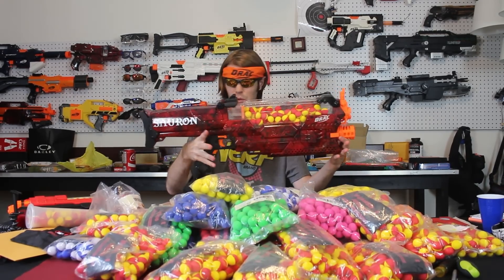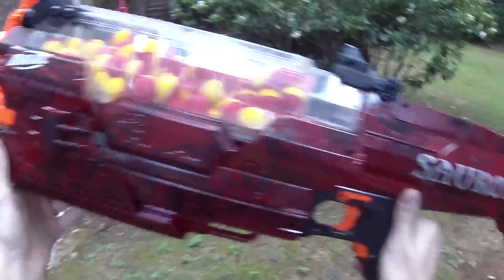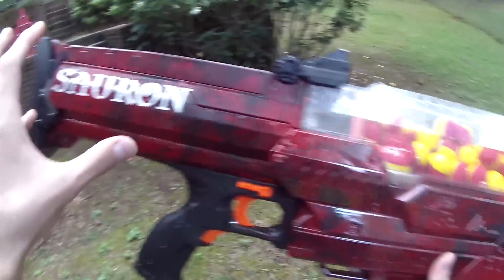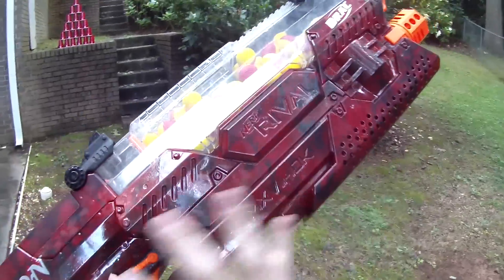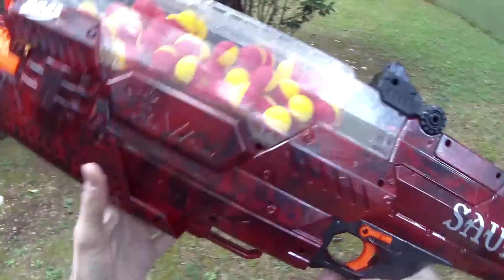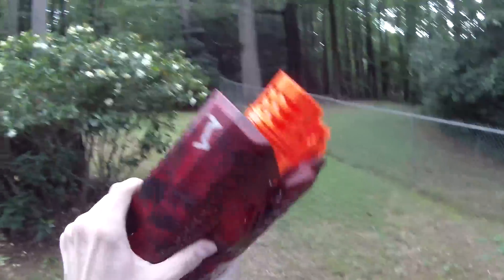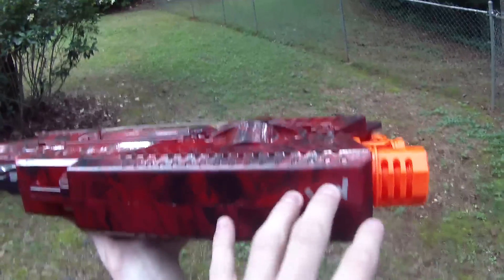Oh man, this is so cool. I am so stoked to show you Sauron. Sauron is my primary. It is of course a fully modified Nerf Rival Nemesis. It's a Nemesis that has a metallic red coat underneath, and then the top coat is 2K clear, so it's very well protected. I love the way that metallic flake changes the black on these things. It has a base coat of vinyl dye. There's only one flaw in the dip that I could find easily, and that's that I ran out of dip right here.